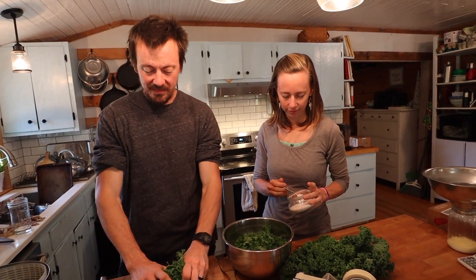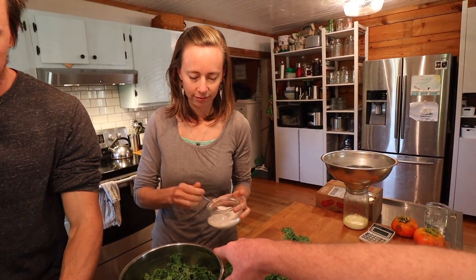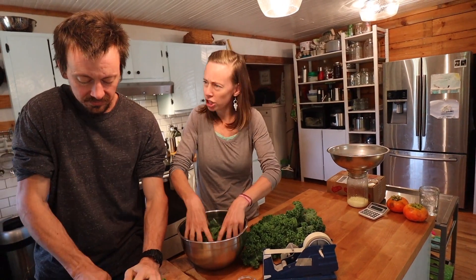We're going to keep chopping while Anna sprinkles salt. She's going to sprinkle a little salt and then massage it into the kale.